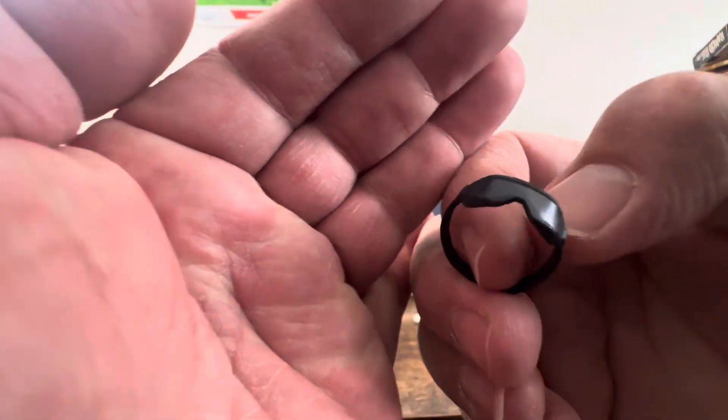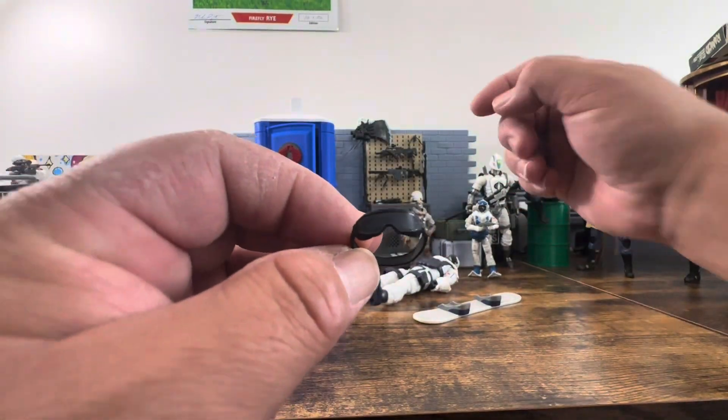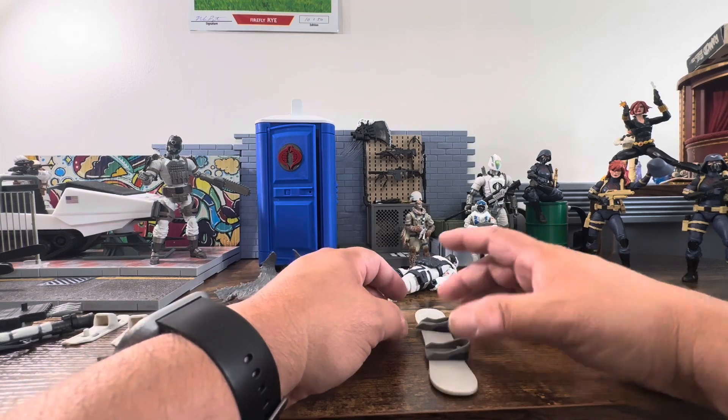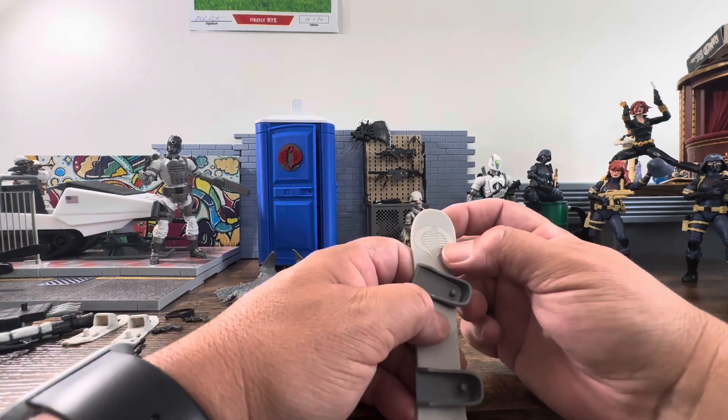He has these big giant goggles, which is nice — the original figure had them too. And then he has his Cobra snowboard.